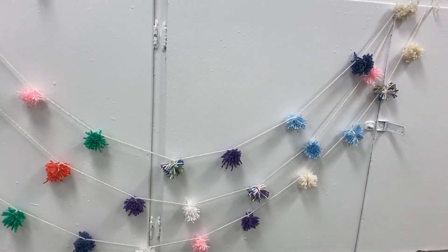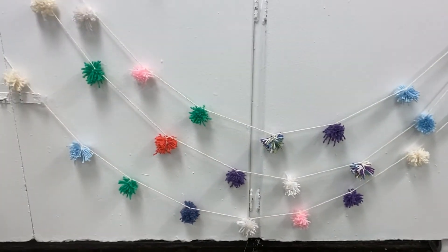Hang your garland on the wall, in a doorway or window, or save it for holiday time.